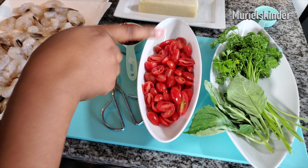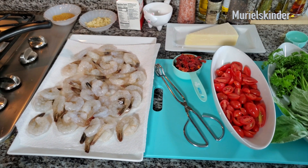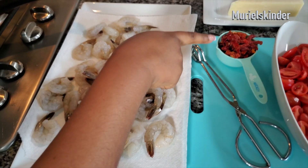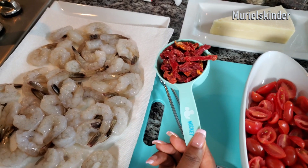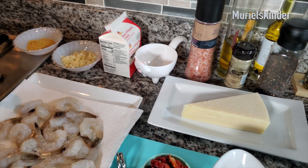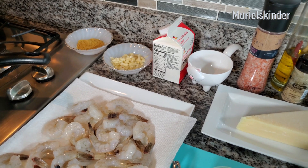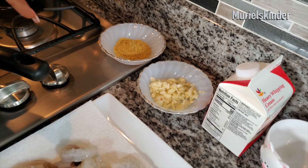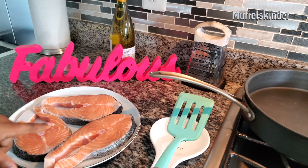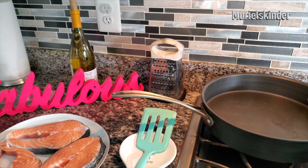For today's recipe we have tomatoes, basil, and parsley. I also have some shrimp here on a paper towel to remove the moisture — shrimp has a lot of moisture. We have about half a cup of sun-dried tomatoes, parmesan cheese, and heavy whipping cream. You can also use heavy cream if you prefer a thicker version. We have about four cloves of minced garlic, some bouillon, salmon, and dry or medium-dry white wine — you don't want the sweet one.